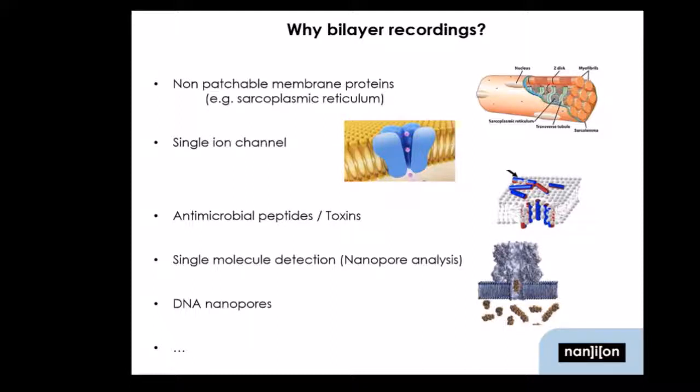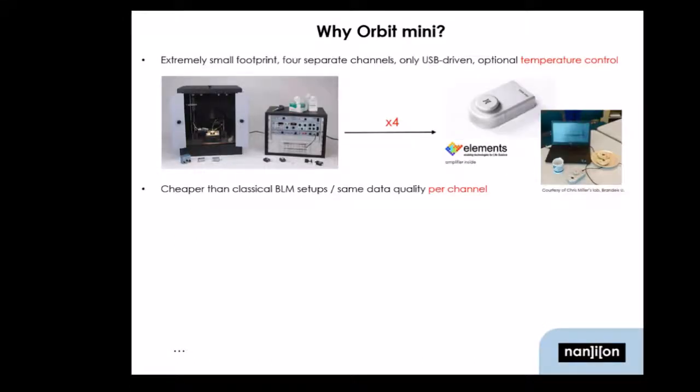We will hear more about these latter points later on in the second talk today. So what is the Orbit Mini all about? Well, in the upper left corner you can see a classical bilayer setup. These are the gold standard in the field for decades now, and they work really well. But as you can see, you have your Teflon cups, you have a Faraday cage, you have an amplifier, and you have a digitizer — and you have one recording channel, so one dataset you can record at a time.